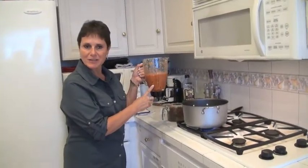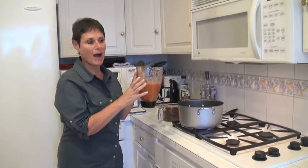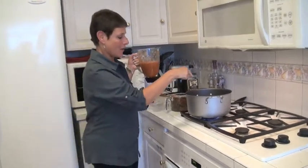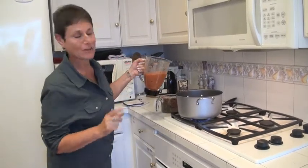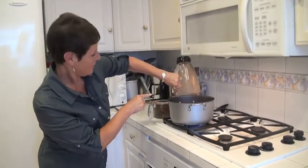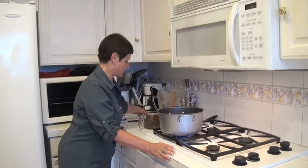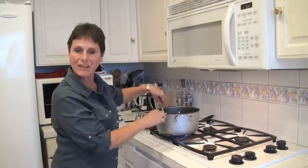This is what our salsa looks like. I tried it a little bit and it's delicious, but very spicy. I used about 12 to 14 chili pods — you can use six or four depending on your tolerance. Now I'm putting one tablespoon of olive oil in my pot and I'm going to put my salsa in there and cook it a little bit.